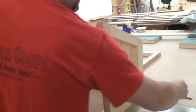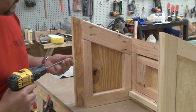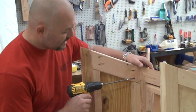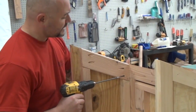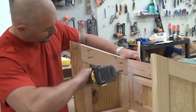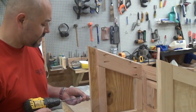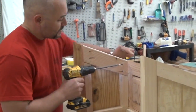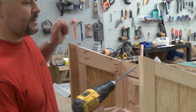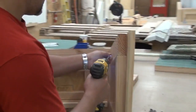Then grab some screws. You're going to notice these pocket holes right here — that's where you're going to put the screws in. It doesn't matter really where you start; in this case I'm just going to start at the bottom, making sure we're in tight and flush. You don't need to get the screws real tight — you can turn the clutch down on your screw gun just to be on the safe side. Go ahead and put that one in, then switch to the other side and get these top holes.